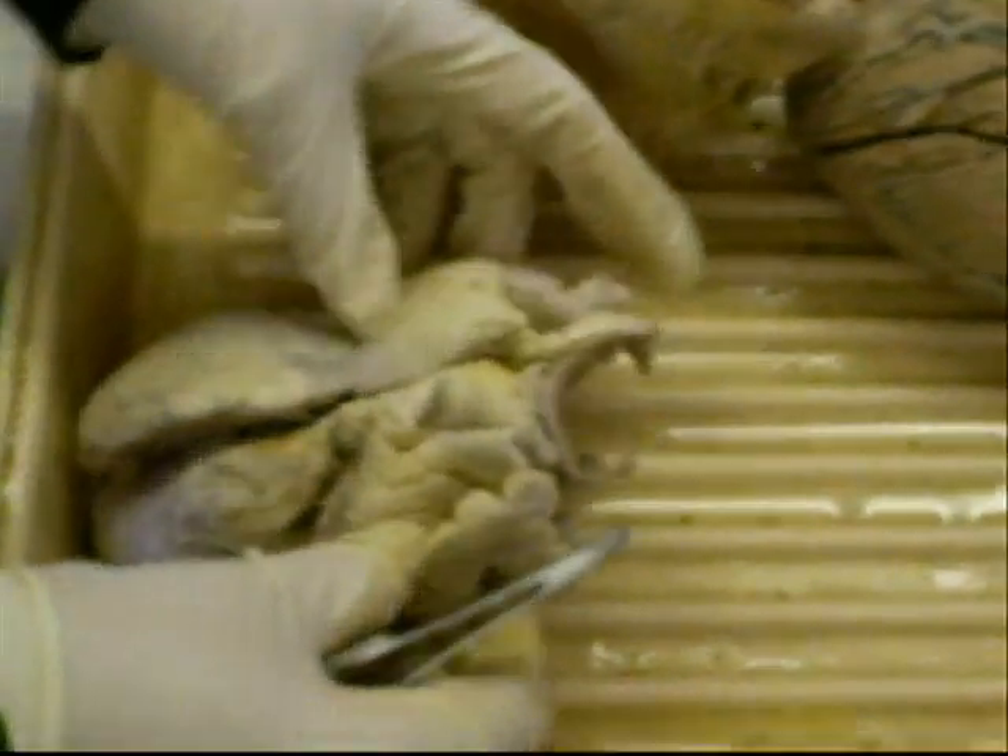This is one ventricle, auriculum, and one more auriculum. I think this is the anterior surface with the posterior. This is aorta, and this is truncus pulmonaris.